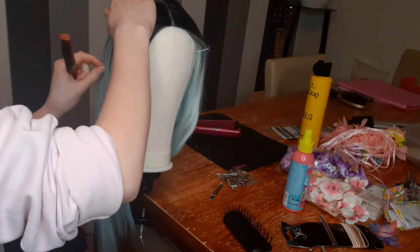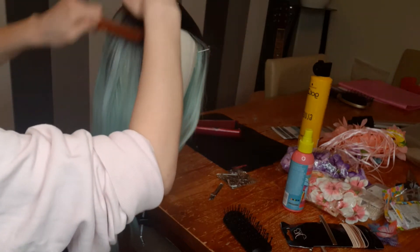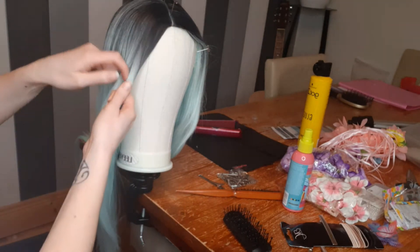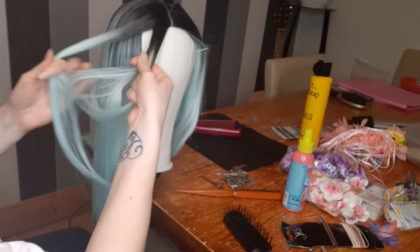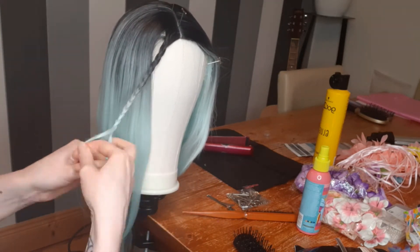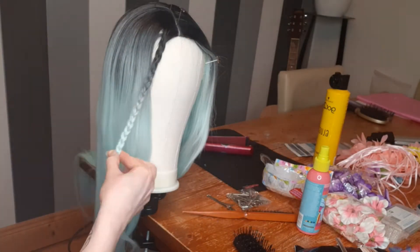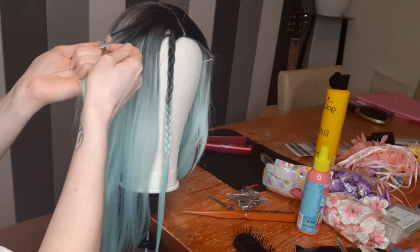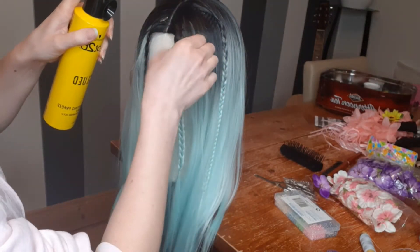I took wig pins from the sides and secured the wig on the top. I'm making simple braids, adding a few on each side. To keep the braids clean, I spray them with hairspray.